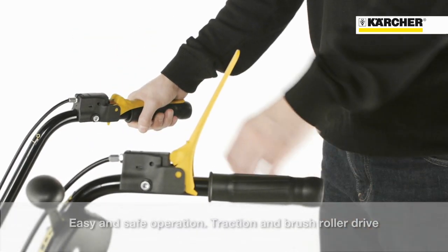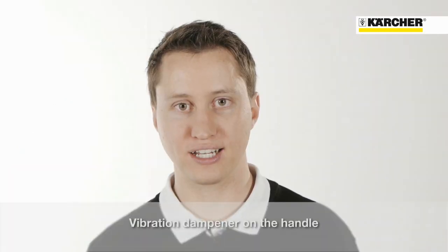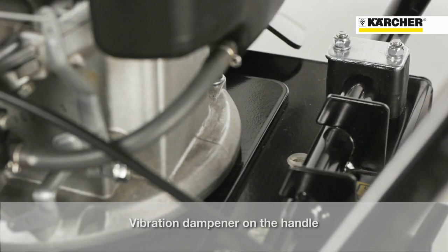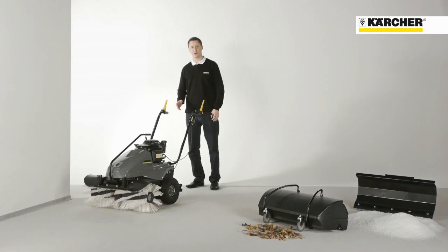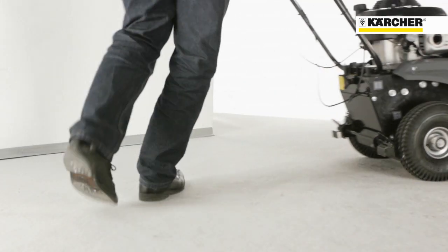The two control levers ensure easy and safe operation. One controls the traction drive, the other controls the sweeping brush. A strong engine platform reduces vibrations on the handle to ensure long, comfortable working intervals. The free run of the wheels makes this machine very agile, allowing free handling and sharp turns even in narrow spaces.